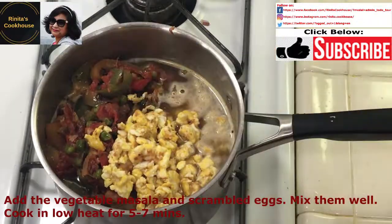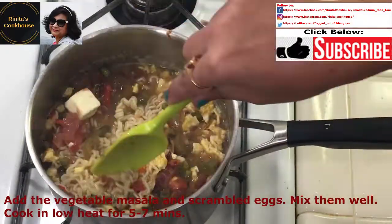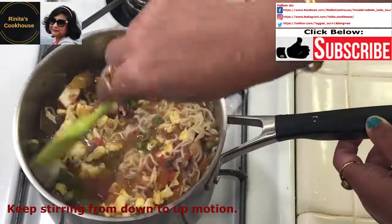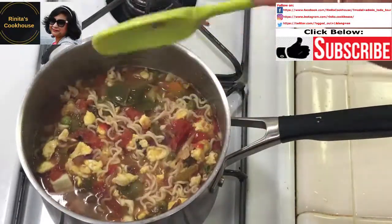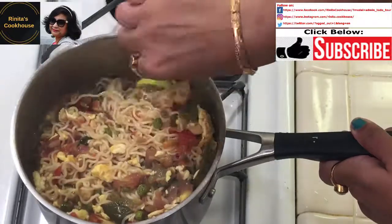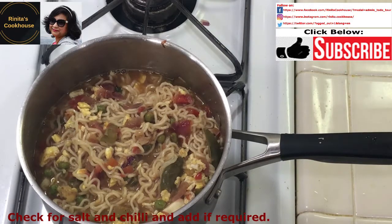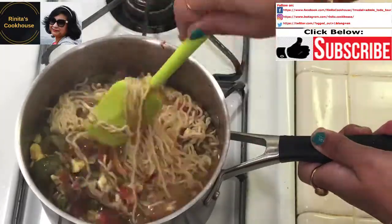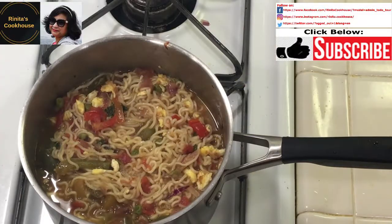Then add the vegetable masala and the eggs, mix everything well, and cook on low heat for about 5–7 minutes. Keep stirring with a motion from down to up — this allows water to go under the Maggi and prevents it from getting stuck at the bottom of the pan. After 5 minutes, check the salt. The Maggi masala already contains salt, so add more only if required. Our Dim Maggi Masala is looking gorgeous!